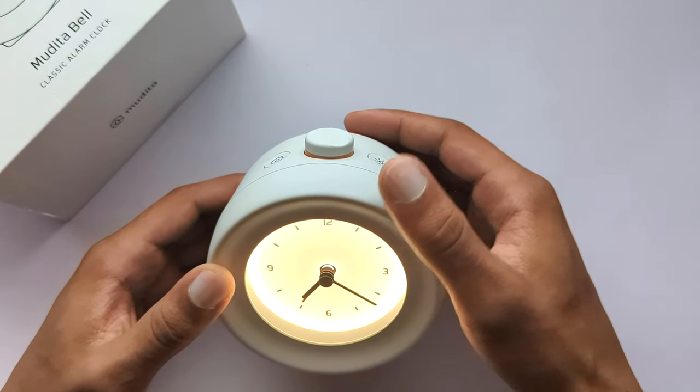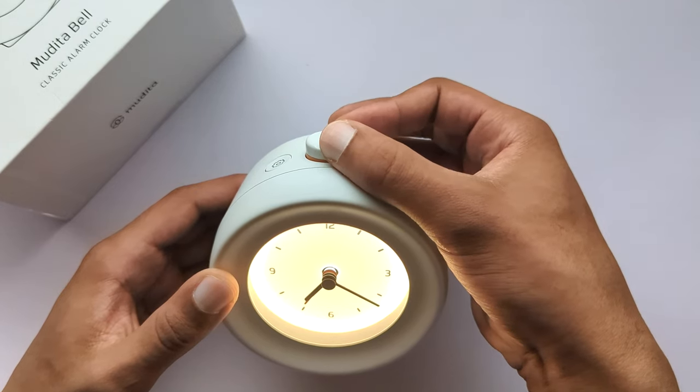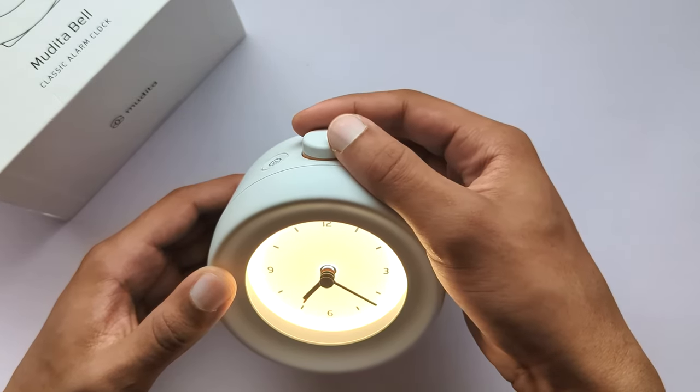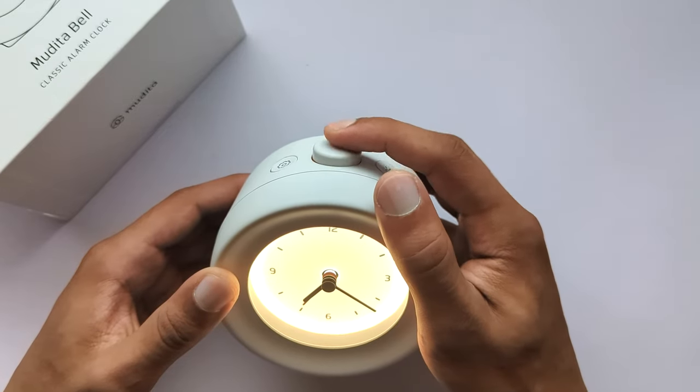Step two. Rotate the main button to adjust volume level. Light click on the main button to confirm your choice. You will automatically move to the next step.